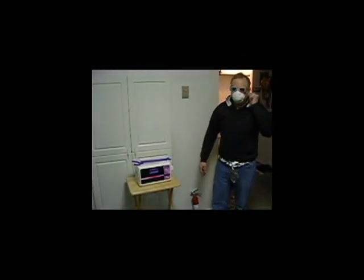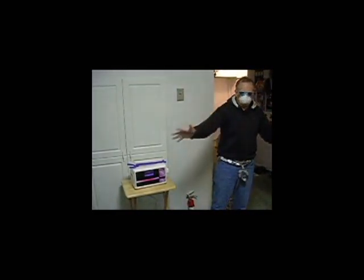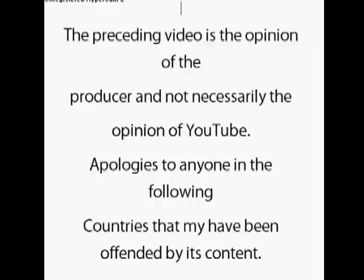So, that was exciting. Not quite what I expected. Anyway, stay tuned. Next week, we will be doing a skateboard. I know you're in there. Where's my weed trimmer? The preceding video is the opinion of the producer, not necessarily the opinion of YouTube. Apologies to anyone in the following countries that have been offended by its content.